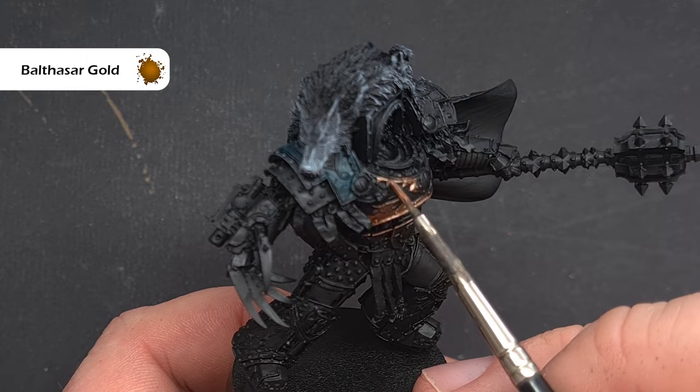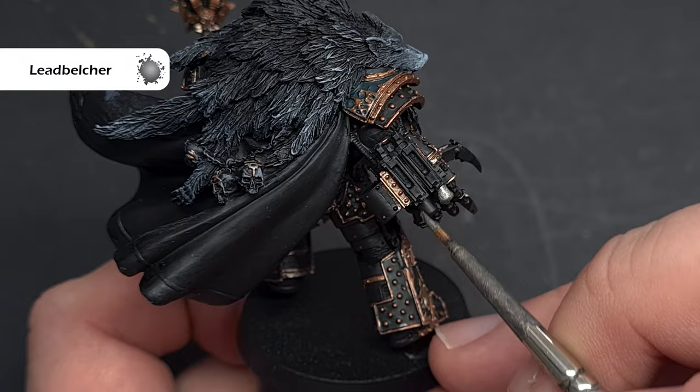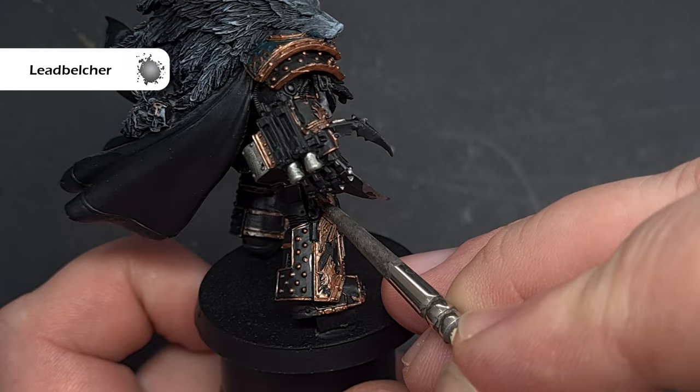We'll use Leadbelcher to base coat all of the silver areas. There are quite a few silver parts: we've got lots of cabling, the talons on the Talon of Horus, the bolter, the ammo feed, parts of the maul, and some little panels on the armour. If you're not entirely sure which parts, check the box art.